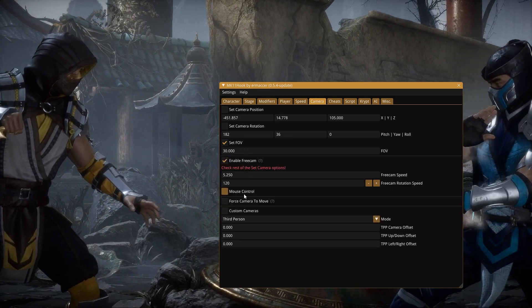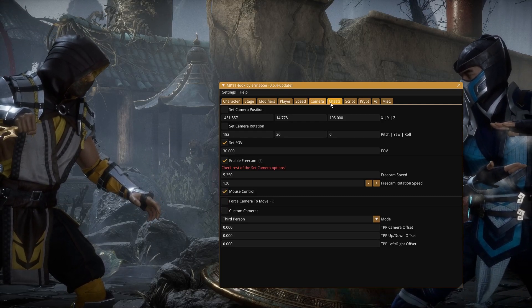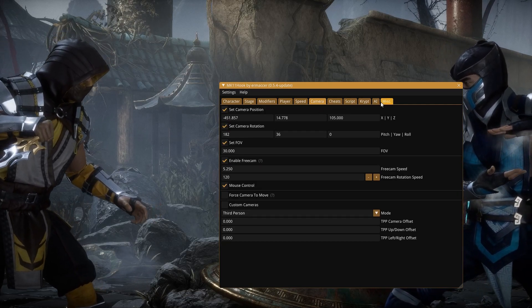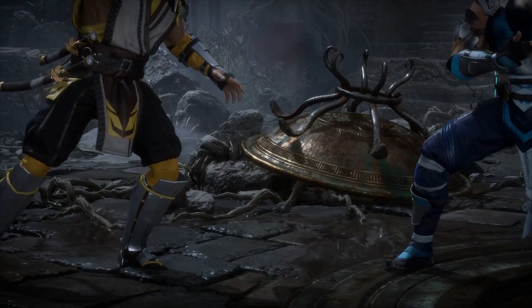Enable free cam. I use mouse control. And maybe these two settings. Let me press F1 one more time. So I'm using my mouse — the mouse is good because you can aim it.